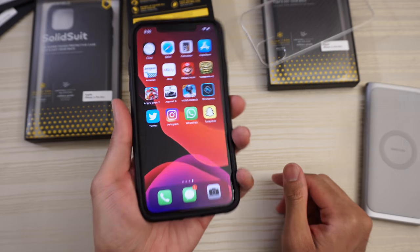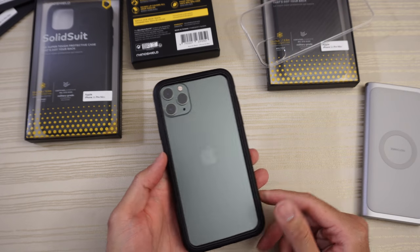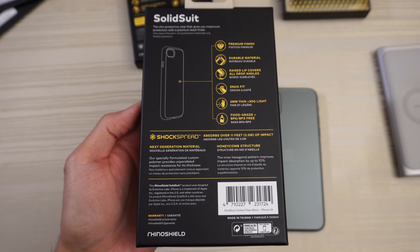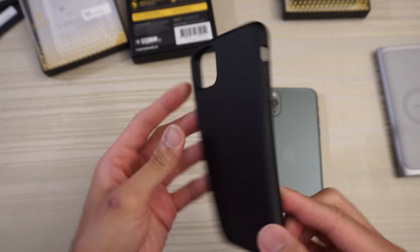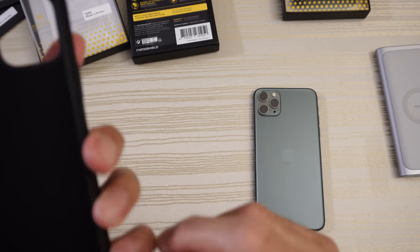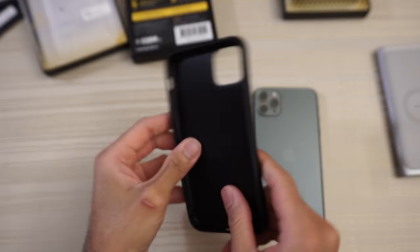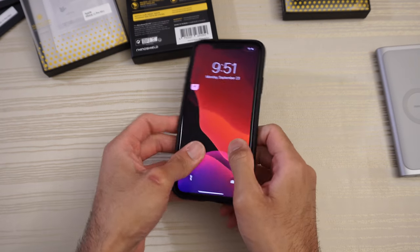That's the Rhino Shield Mod NX. Let's go ahead and take a look at the Rhino Shield Solid Suit. Pause the video if you want to read the box. Going to get right into it and open it up. This is the case — honeycomb pattern on the inside, Rhino Shield branding on it. This one says: Rhino Shield, developed in Cambridge, United Kingdom, made in Taiwan.